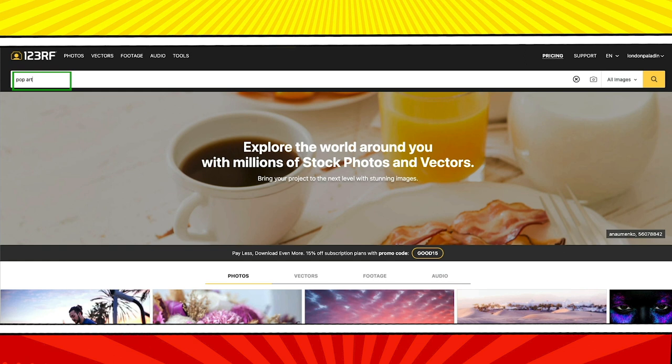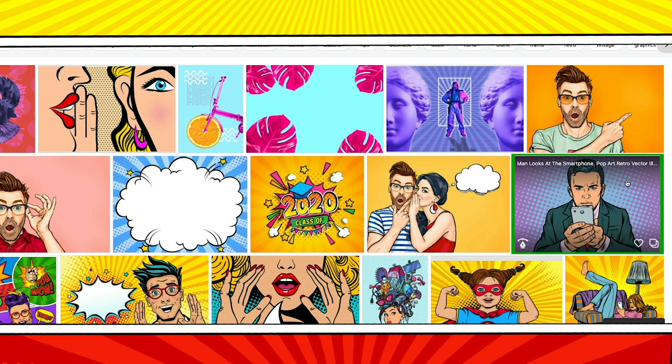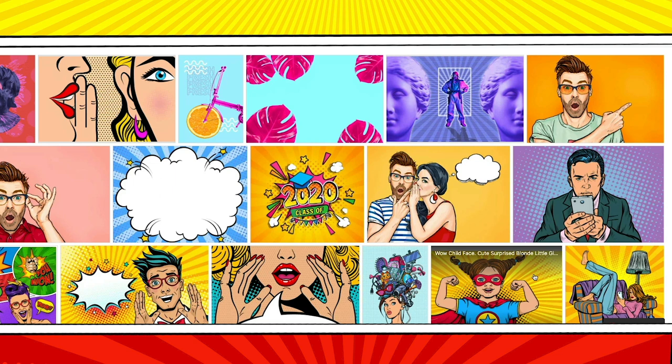This is 123RF — the main site where I get all of my stock photos and a great place to find inspiration. I found most of the aesthetic for my brand here. I was playing around with different search terms and when I typed in pop art I started to see images that I really liked. A lot of my stock photos all come from one artist. All I do is scroll through the page, saving the images that I like and passing over the ones that I don't.